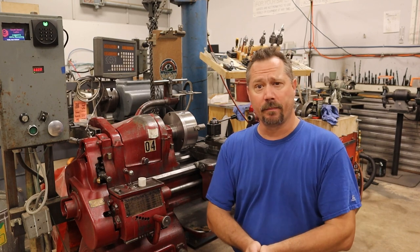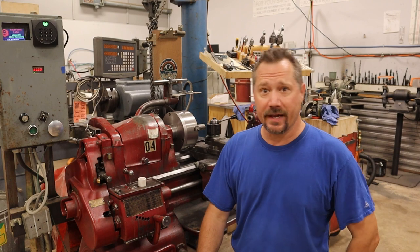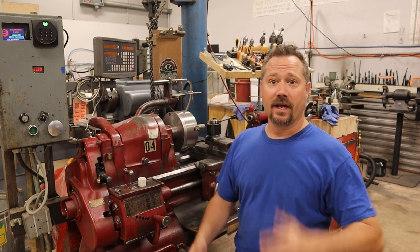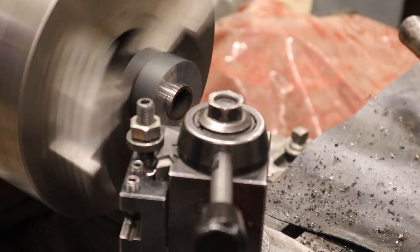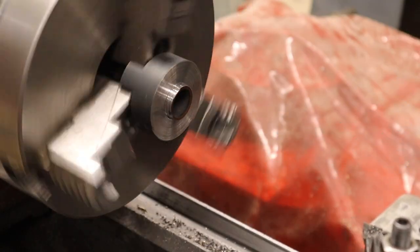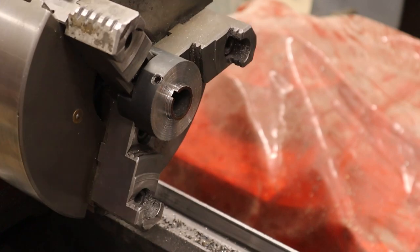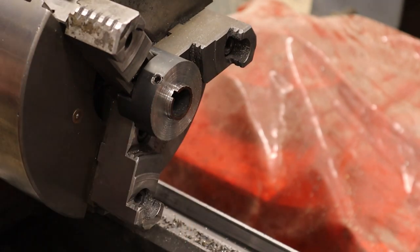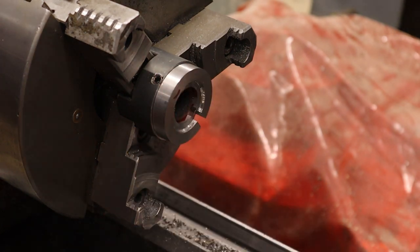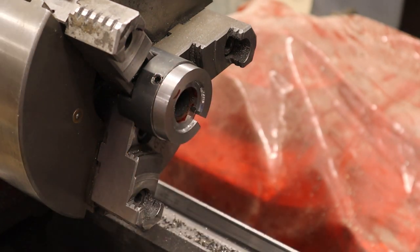On the lathe — I do not own a metal lathe, but I'm here at the Milwaukee Makerspace because they have a very nice one right here behind me that I get to use as a member. All I'm really trying to do here is make sure the parts are concentric, so I've cut a little bit of a step in the back of the Lovejoy to meet this spacer, just so that they go on centered.